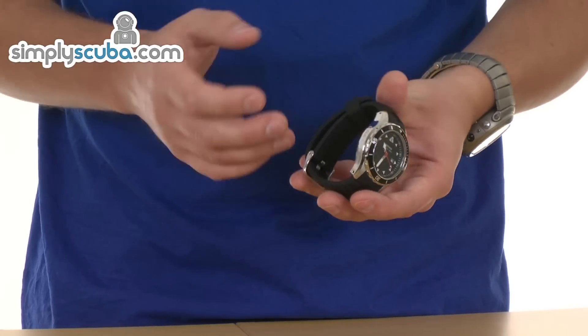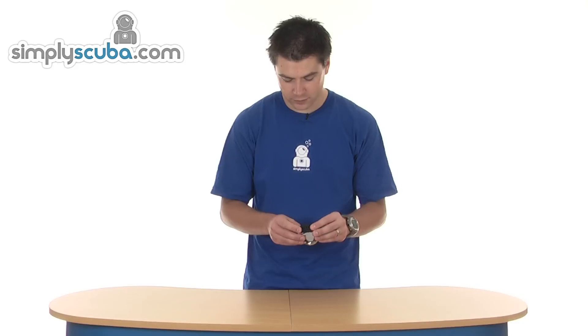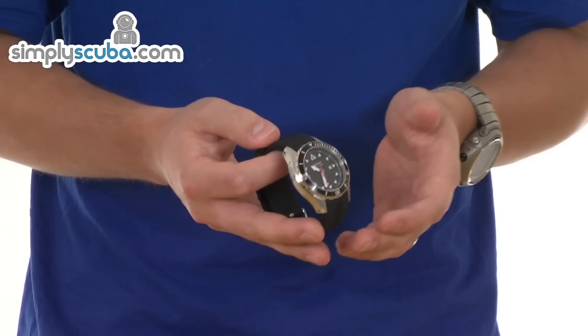Very nice feature on this particular watch — it has a very, very nice rubber strap. It's unlike any other strap I've actually seen. It's a very soft rubber, feels very, very comfortable to wear. Very supple as well, so you're not really going to know it's on.